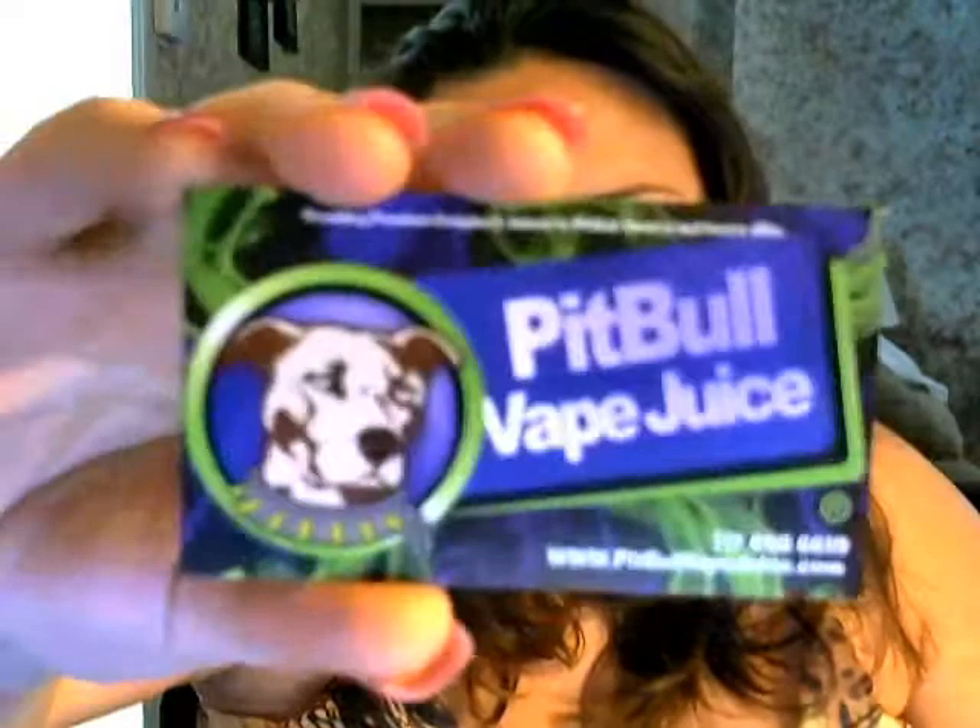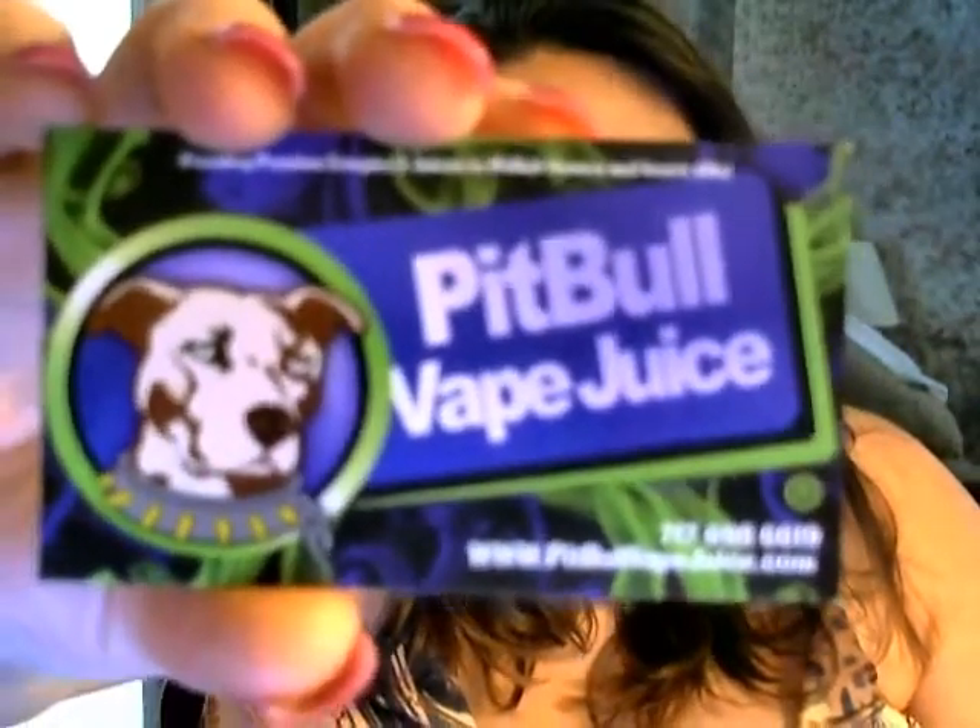Hi everyone, and welcome back to another review with Misty Vapor. We're gonna talk about Pitbull Vape Juice — you can find them at www.pitbullvapejuice.com. Pitbull is one of my ultimate favorites, and it's not just because of his juice. His juice is amazing, but the person that he is and what he stands for is right up my alley. He is a pitbull rescuer — he works with them and donates to them — and I just think he is an all-around great human being and definitely a great juice vendor.